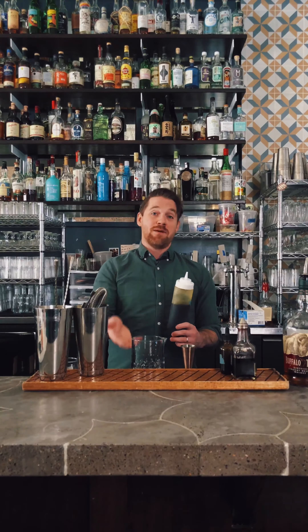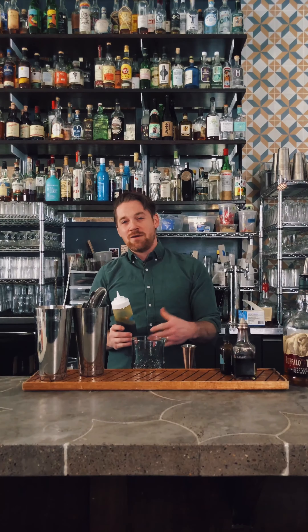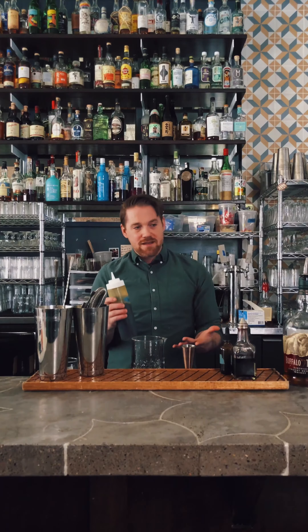Now for the sugar syrup: many of you may have muddled sugar cubes — that's fine if that's your preference. I like to use a syrup so I know exactly how much sugar is going into the drink. When you muddle a sugar cube there can be little bits of sugar still floating around in your glass, so a syrup gives a better chance of precision.